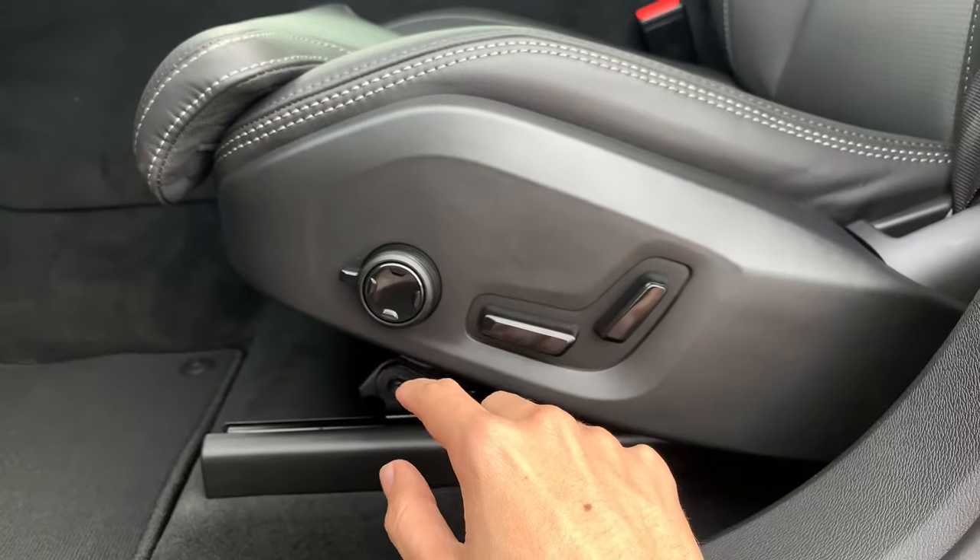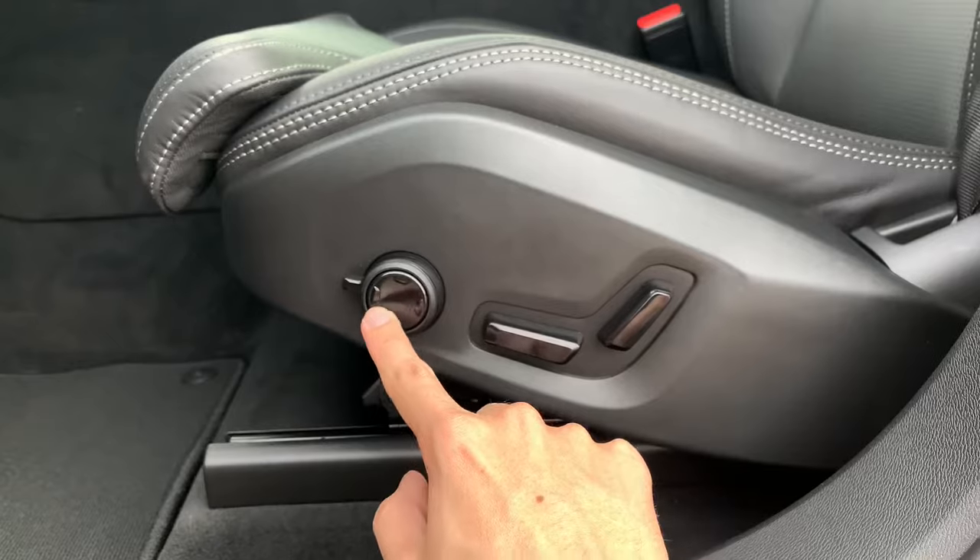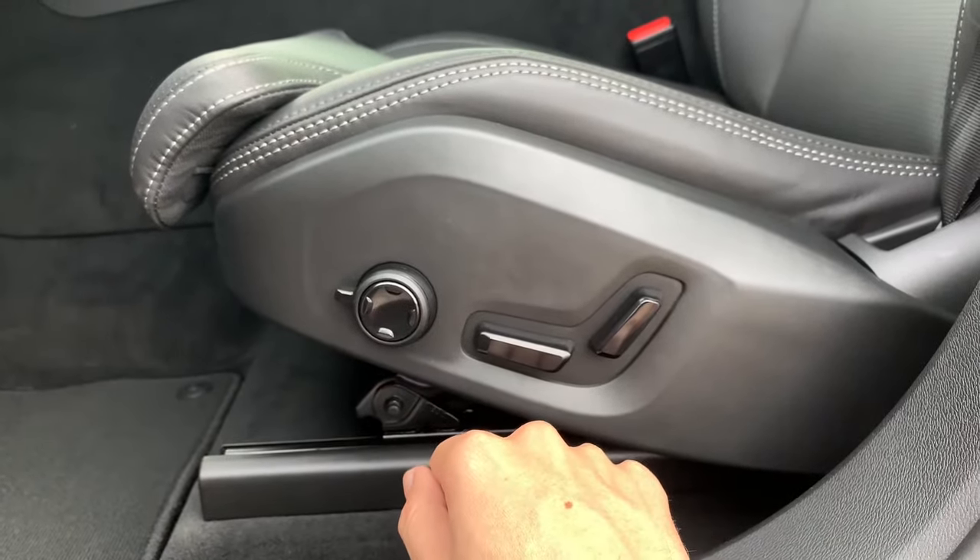With lumbar support being standard, this four-way directional pad controls up, down, forward, and back movement of your lumbar support.